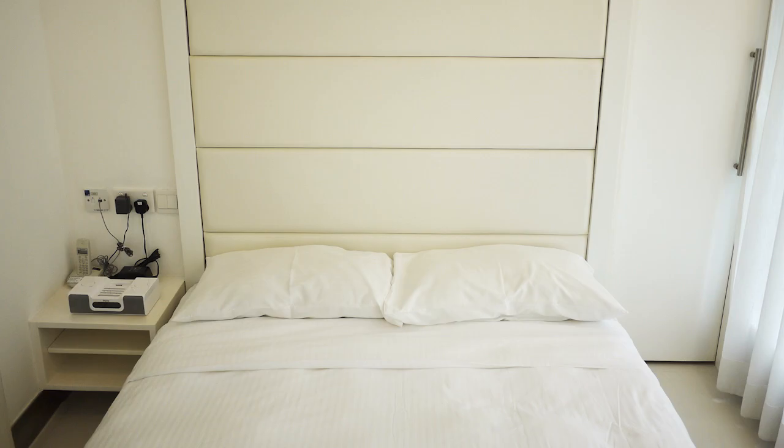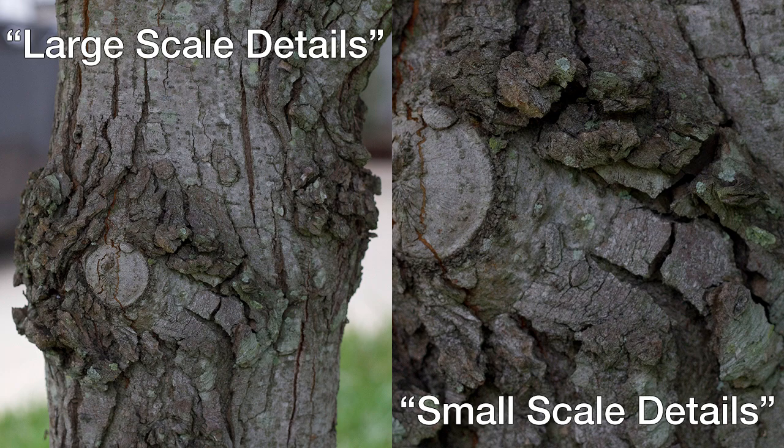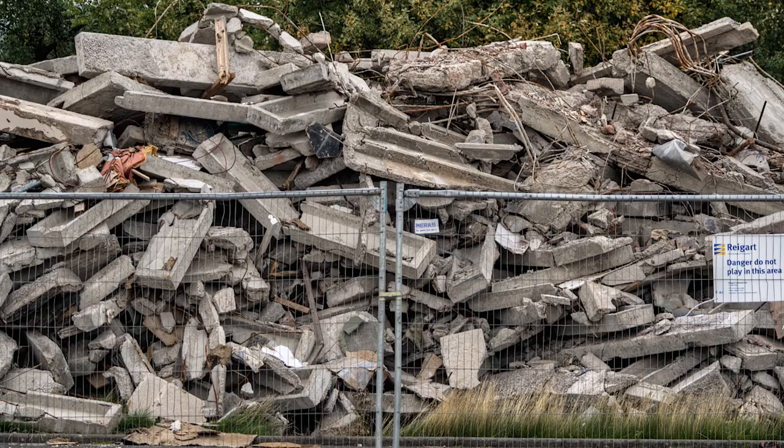Subject basics: if you're just starting out, pick something simple. Photoscan has trouble with repeating patterns like brick walls or plaid clothes, areas without detail like solid colors, and specular or shiny surfaces. Avoid things that move at all. Look for subjects with simple structural forms but lots of surface details. Objects with both large and small scale details are best. Trees and rocks are good subjects for your first scans. If you don't live near either, look for a sidewalk curb or building rubble — these work just as well.